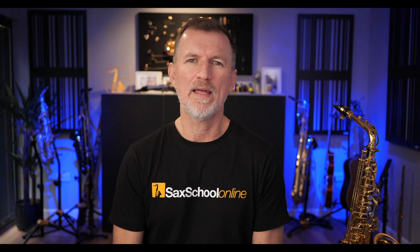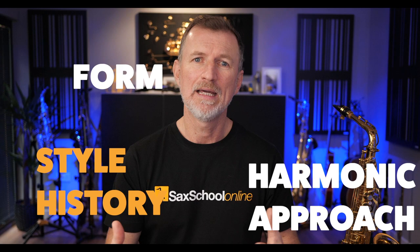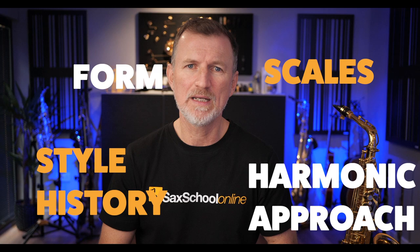Just before we get started learning these building blocks, you might be thinking: why are we even using this approach to learn DJ Sax? The thing is, when we're learning a new style of music, there really is a lot to learn — from the harmonic approach, to the history of that style, to understanding the form of the music, how to play along with the track to get the most emotion out of our playing, what scales we need to use — there's all sorts of stuff.